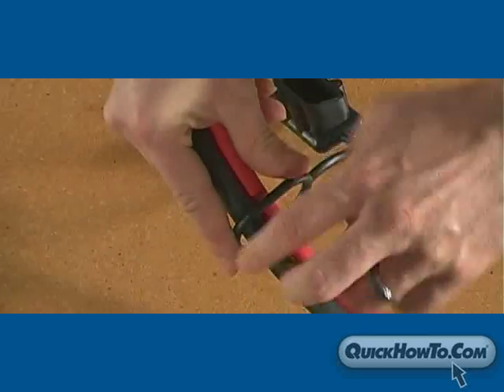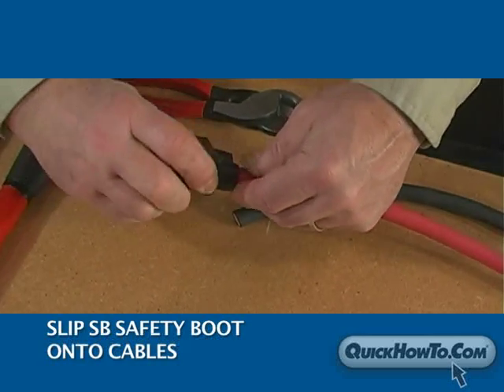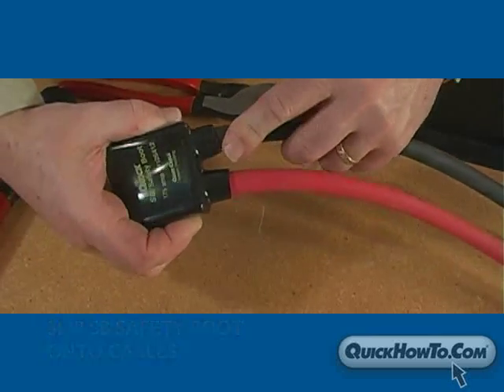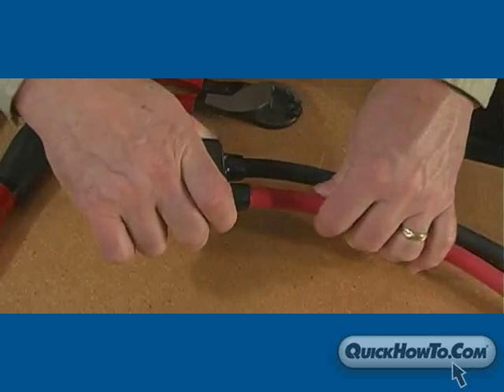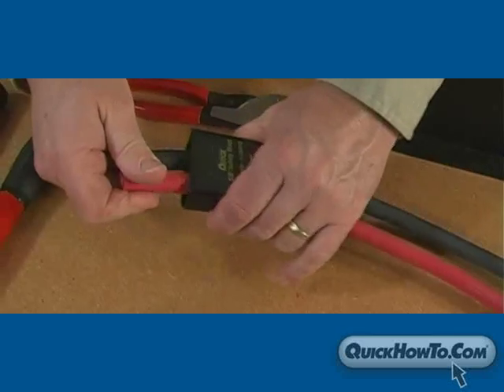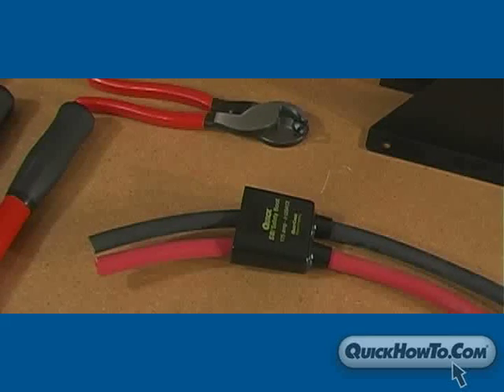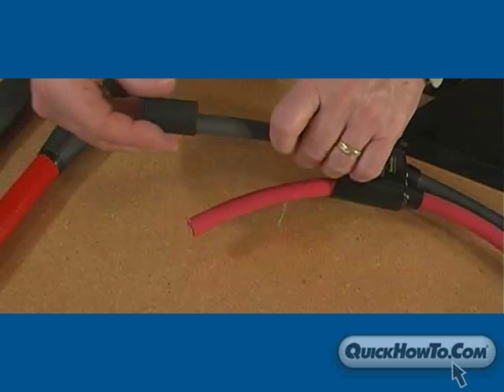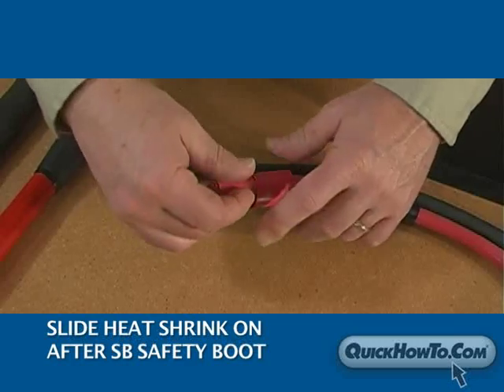Now slip the SB protective cap and SB safety boot onto the cables with the label facing up. Be sure to slide them down far enough so you will have room to work near the end of the cables. If you choose to use heat shrink for added protection, be sure to slide the heat shrink on after you slide the boot on.